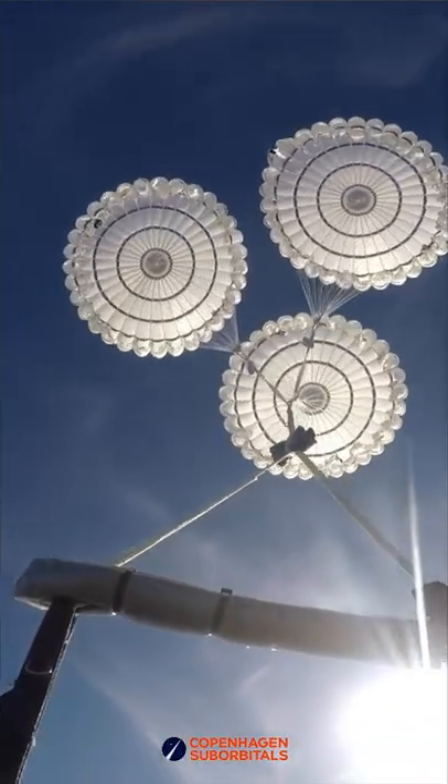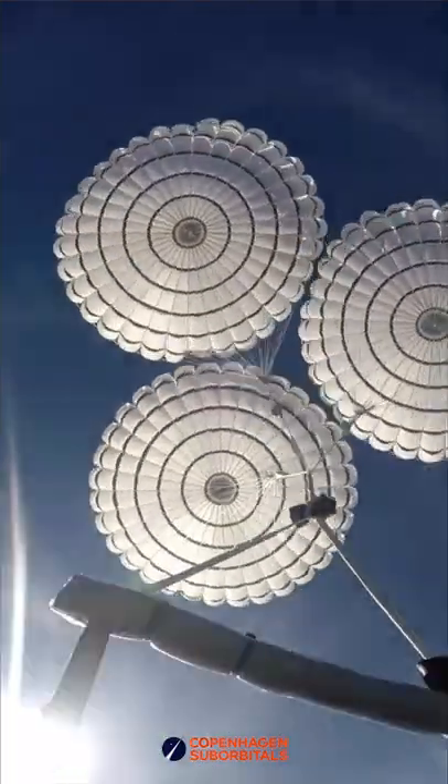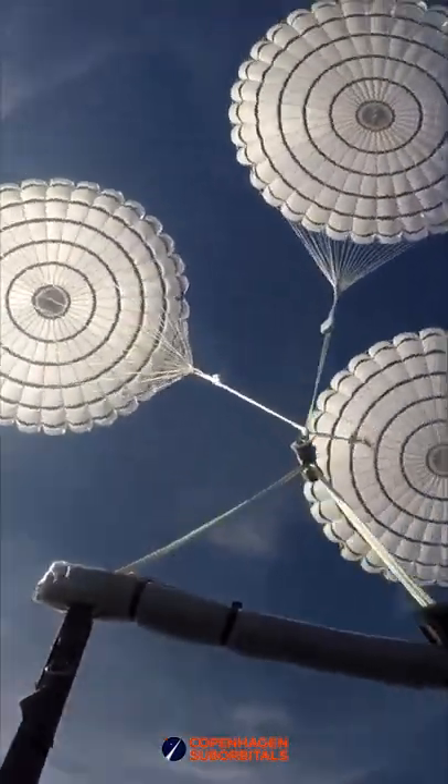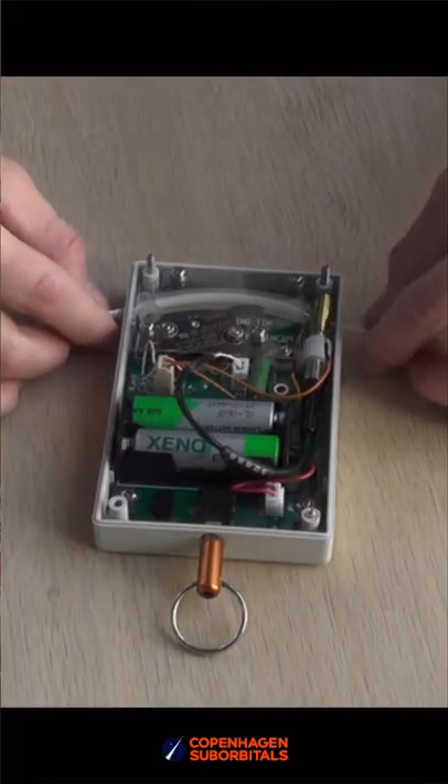The other test will be with the main parachute for the rocket, and here we will test a modified version of the device that controls the opening sequence of the main parachute, so that we assure that that will work.